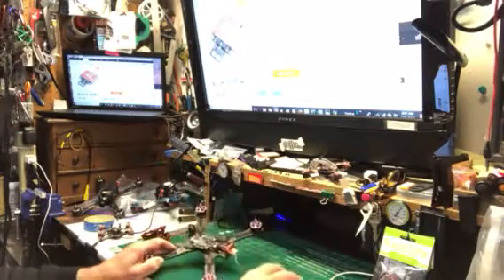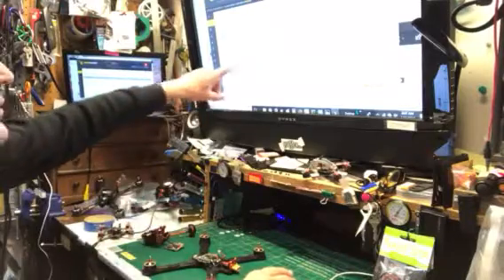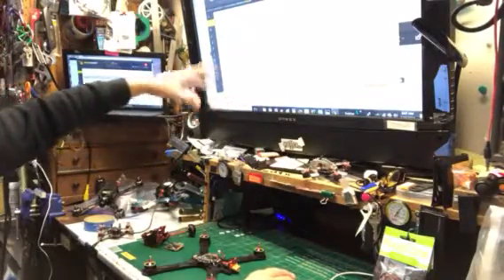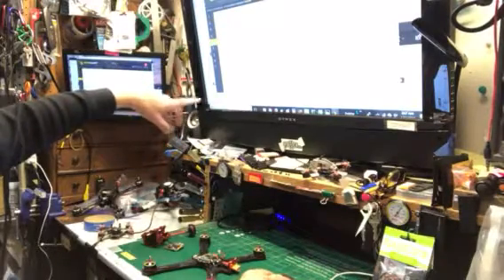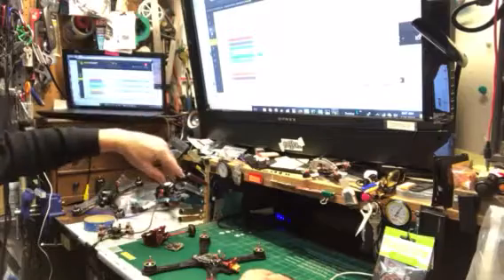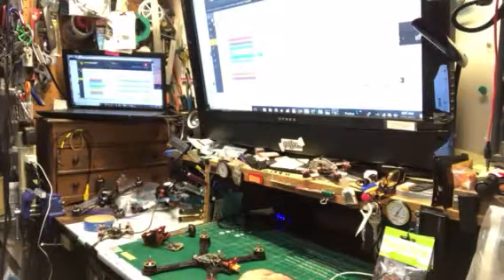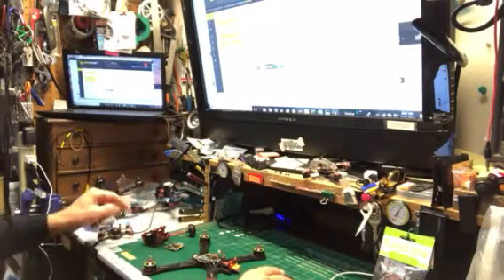I got it on Betaflight and got to this screen. I checked UART 3 and it never showed up in my radio. I never saw any radio in it.